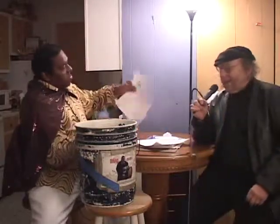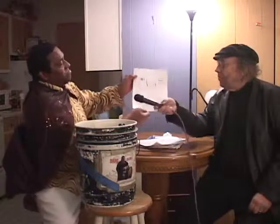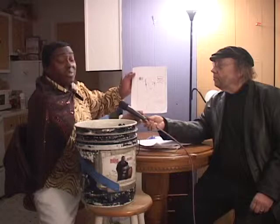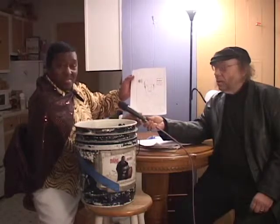He dropped some of the cartoons there. Anyway, this is me saying hello to everybody — hello to everybody. Thank you for, once again, letting me through your space.